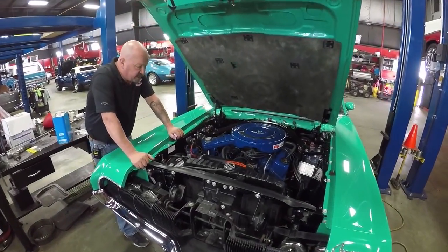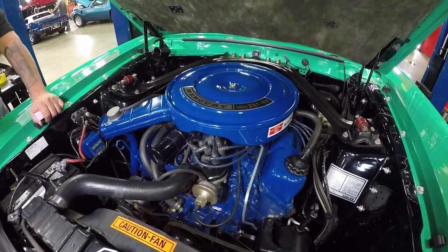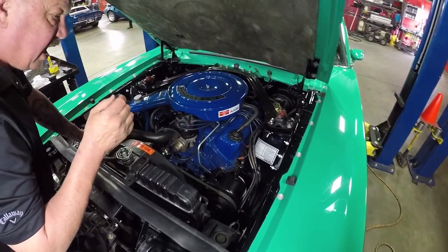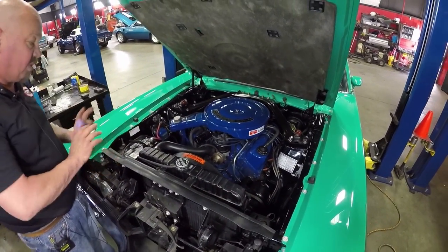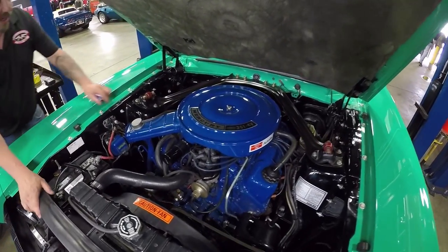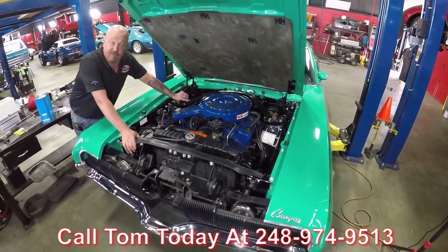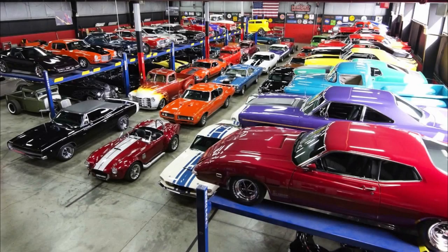Under the hood here we've got our 351 Cleveland and she looks beautiful. It's got all the proper vacuum lines. The spark plug wires look like they're in good shape. The distributor looks good. It's got the proper carburetor on it. All the paint work under here again is better than factory original — nice and shiny. Firewall looks good. The wiring looks good. Radiator looks great. It's just an amazing car, guys. These Cougars are disappearing off the planet. So give us a call at 248-974-9513 and let Vanguard Motor Sales park this dream in your driveway. I'll see you next time.